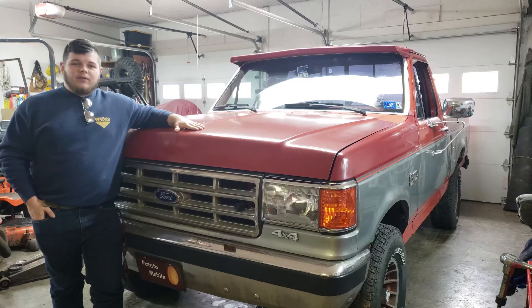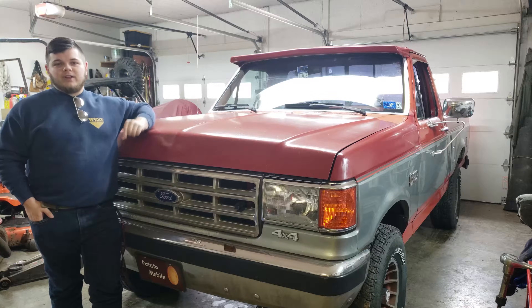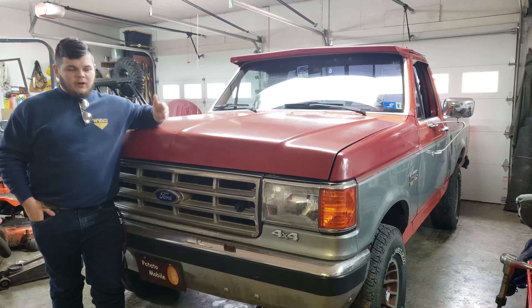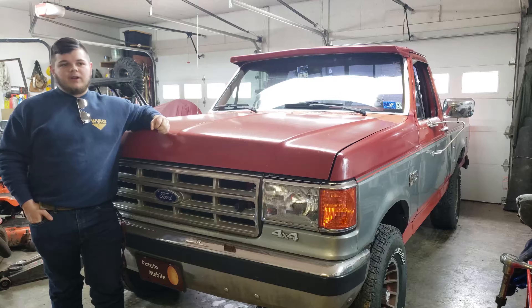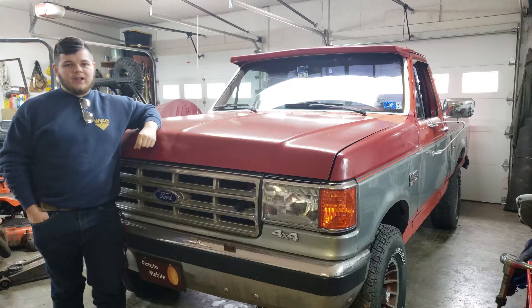Alright guys, today we're going to be working on my 87 F-150. The TPS needs to be changed and my idle needs to be reset, so I'm going to show you how to do that in today's video. Now if you have a failing TPS, some symptoms that could be occurring are that your idle is not sitting right, that it's surging, that it stalls, or you have poor acceleration, or in some cases your check engine light comes on intermittently but you don't get a code for it. These could be some of the signs that you need to change your TPS.